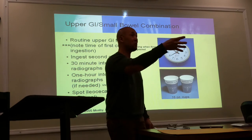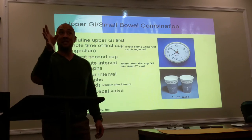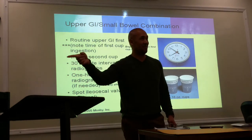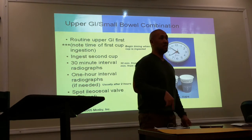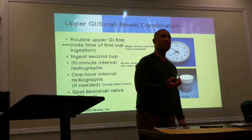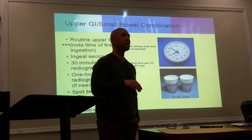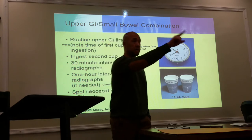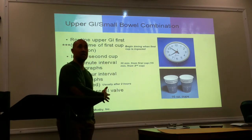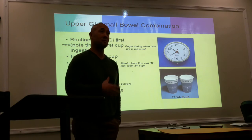There are some that take as quick as 15 to 20 minutes because of a quick metabolism, and then you've got those who take two hours, three hours, maybe six hours. You may also have a patient who will stay as an inpatient and you'll take your next KUB the next day. So what we're talking about is your average patient — just like body habitus, individuals have different motility of their bowels. This is just a basic guideline.